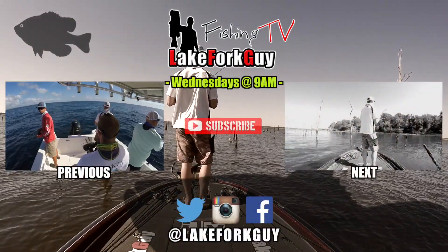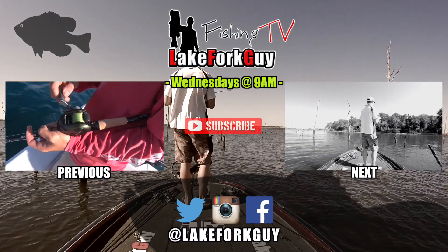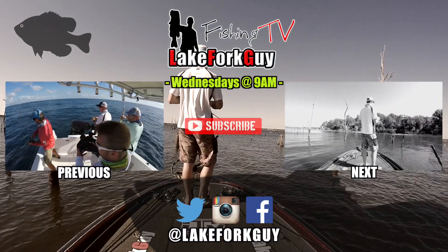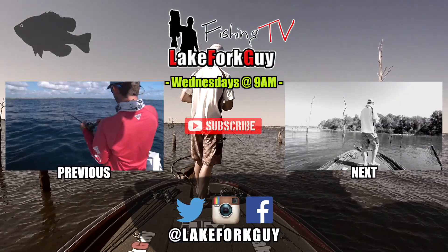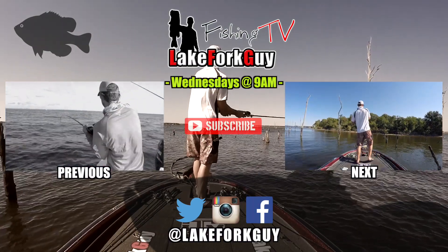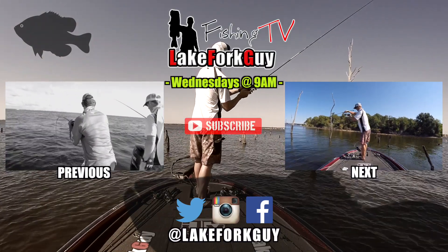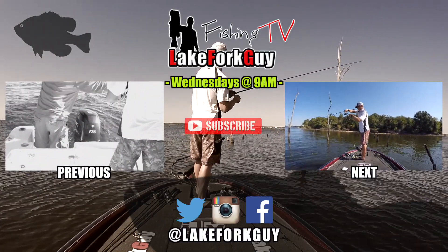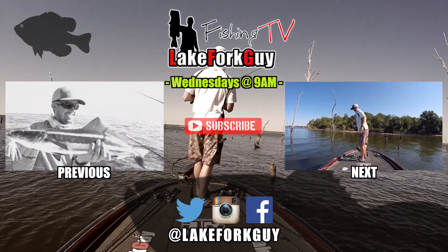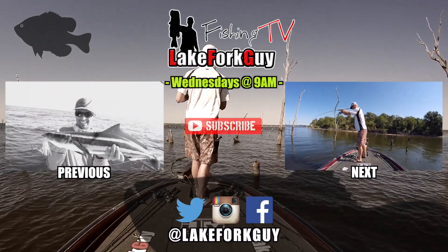I just lost a $20 Lucky Craft jerkbait. There we go - I missed that fish on a jig. Knew he wasn't going to commit to that again, so I'm switching it up.